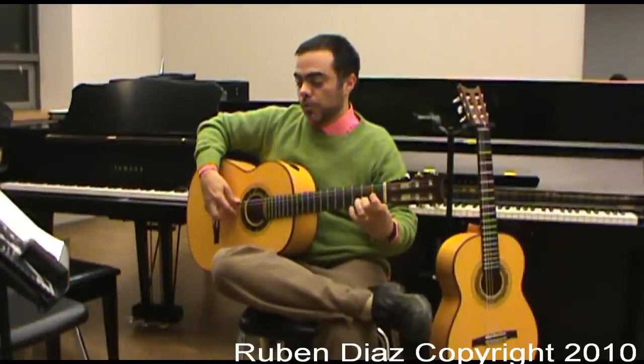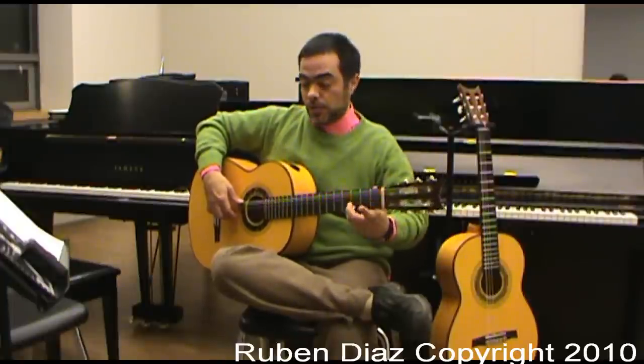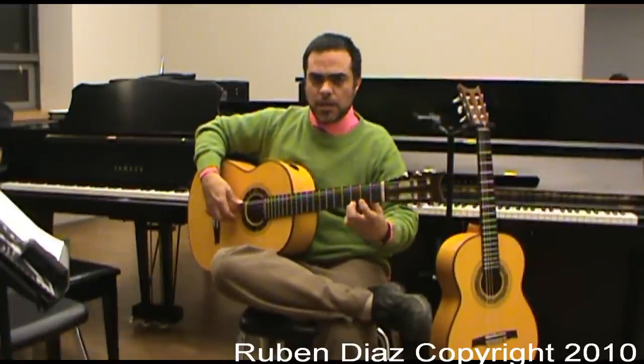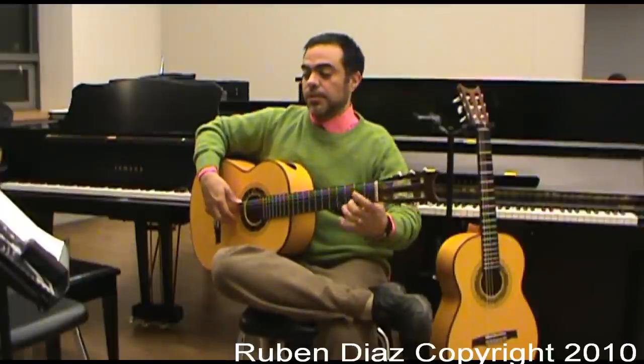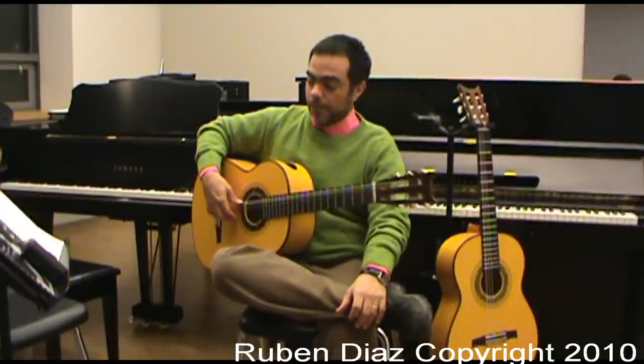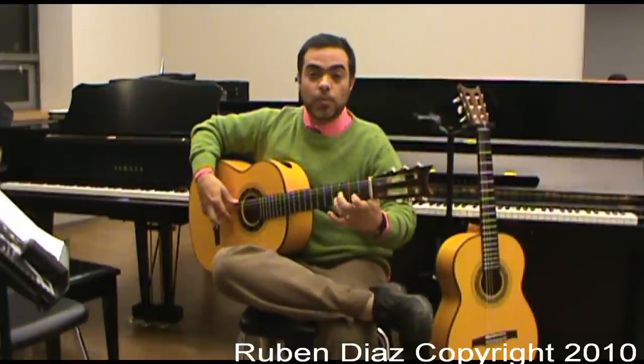Second sequence is 2, 4, 0, 3. Third sequence is 0, 4, 1, 3. Fourth sequence is 2, 4, 1, 0. And the last one is 2, 0, 1, 3.